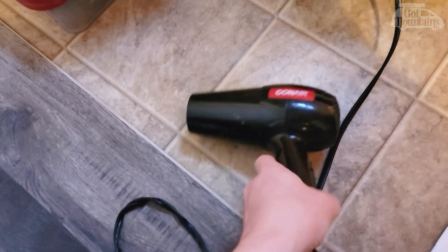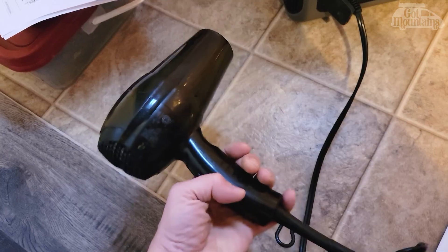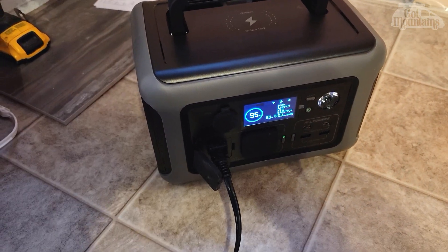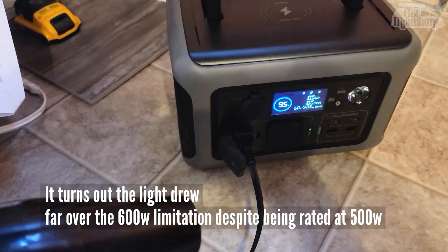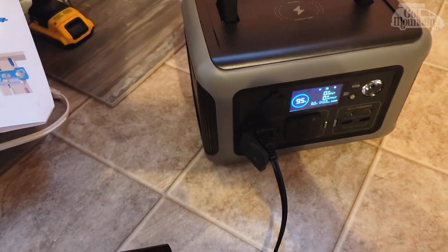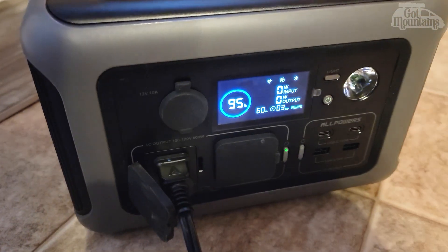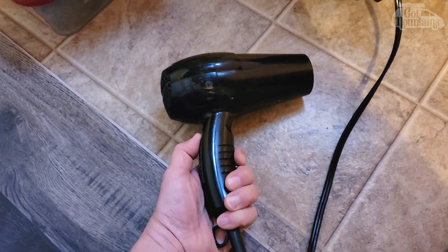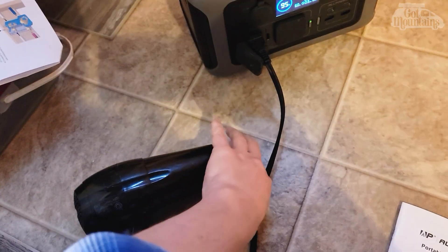I'm going to hook up this hair dryer — it only burns 300 watts when running on fan only, not on heat. On heat it will overload the unit, going to about 630 watts, runs for about three seconds, and then quits. I charged it overnight fully to 100%, and in the fiddling around it's gone down a bit. I'll turn it on and leave it now.